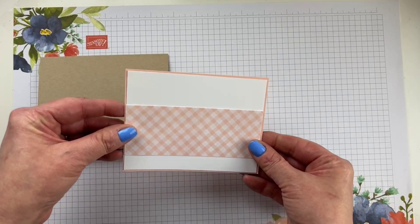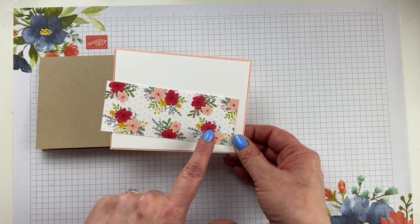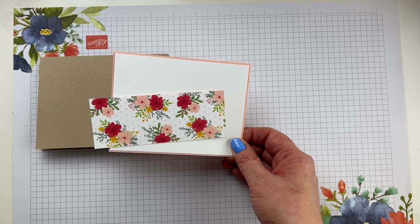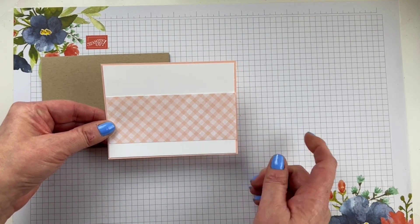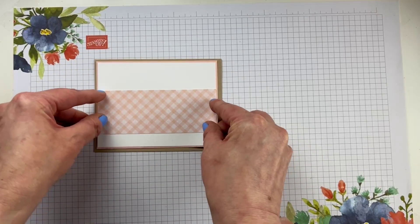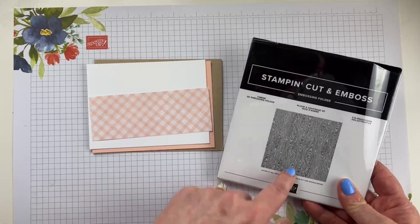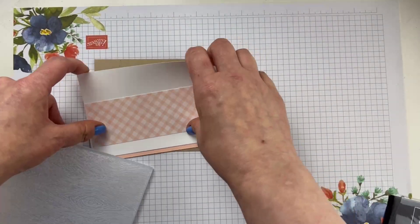And then we're going to have a piece of the designer series paper. We've got this one side that I love — it's really hard for me to cover this one up because it's one of my favorite patterns in the pack. But we're going to use the petal pink gingham side, and this is five and one-eighth inches long by two inches tall. So this is just going to be the core base of our card. Now we've got to bring in the Timber 3D embossing folder — I'm going to emboss the basic white layer.